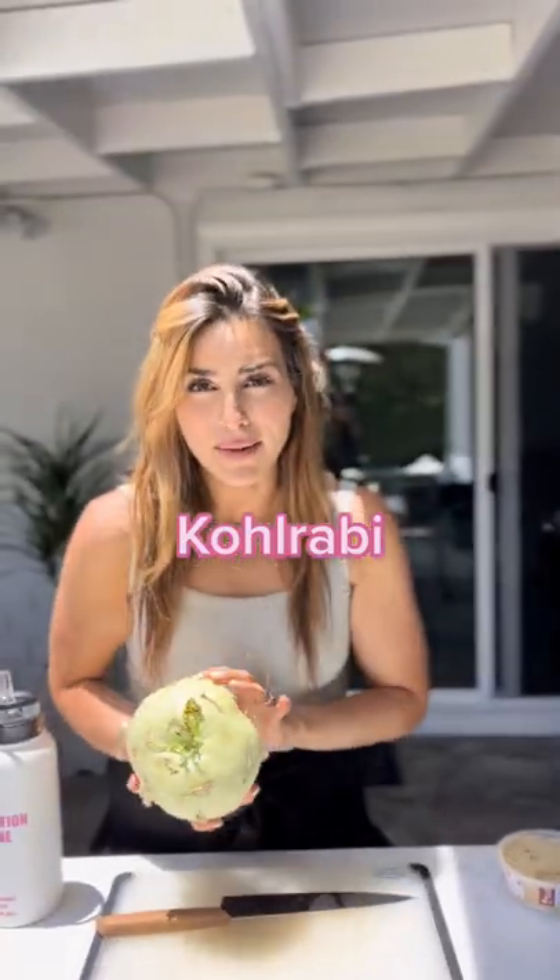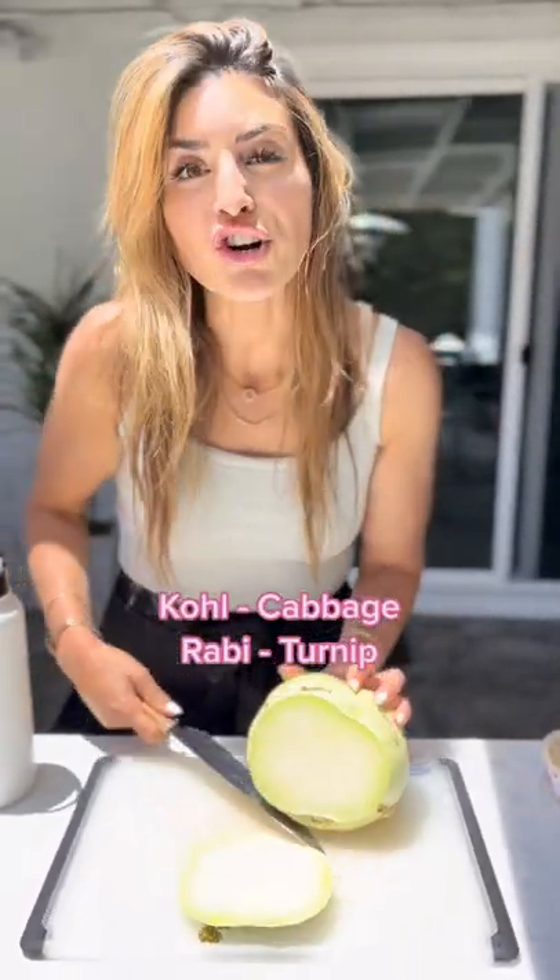This is a kohlrabi. Kohl means cabbage, rabi means turnip, so it's like a cabbage turnip. It's low in calories, high in magnesium and calcium, so it's good for our bones and for snacking.